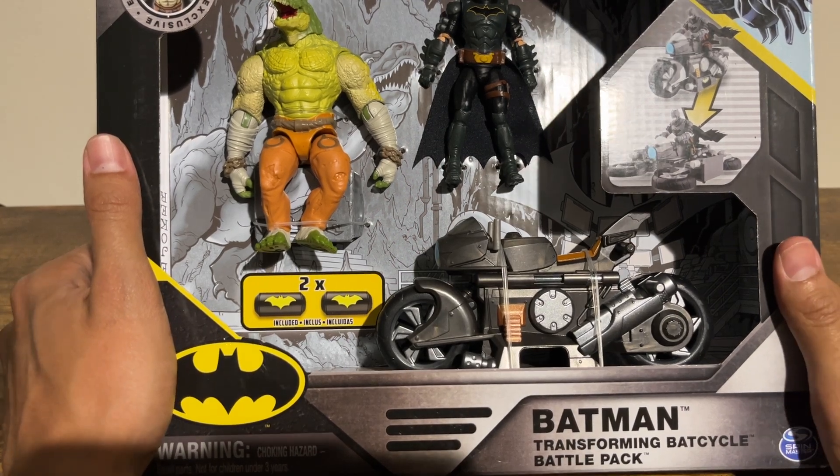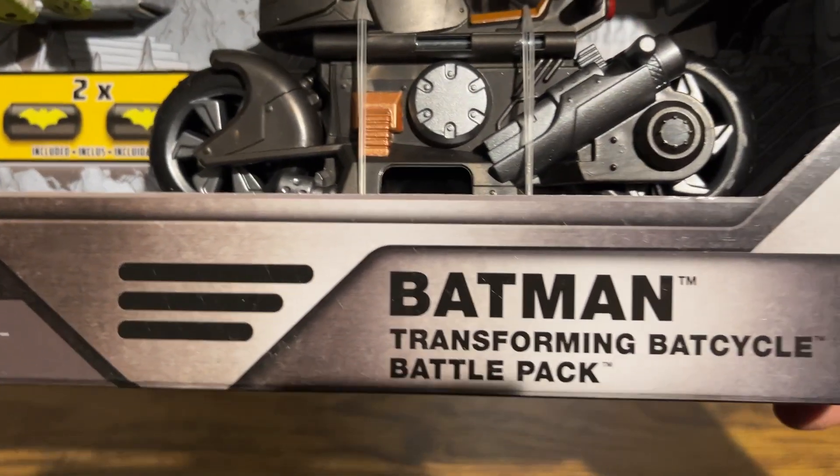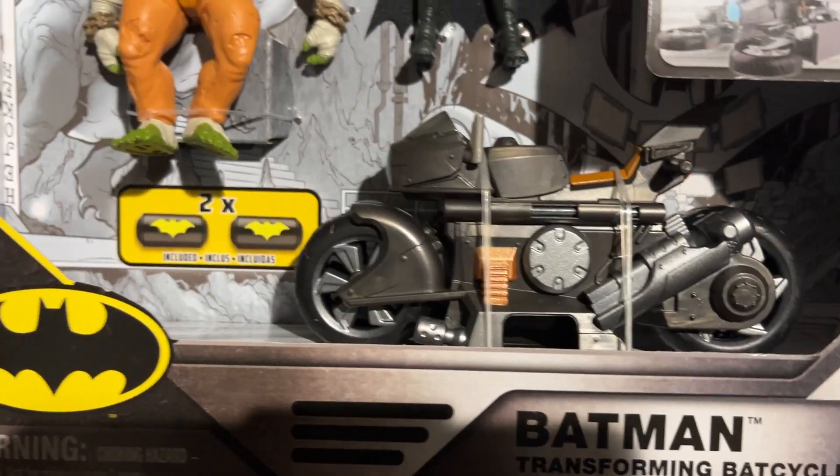Hi, this is Mike again with JNM Reviews, and today I'm reviewing the Batman Transforming Bat Cycle Battle Pack.